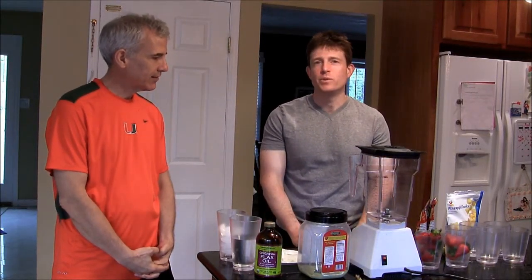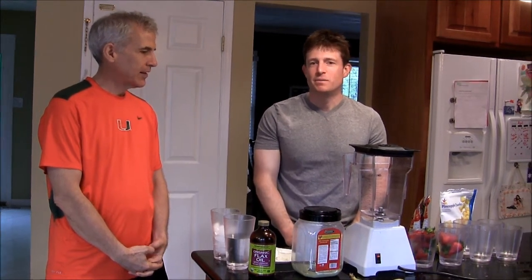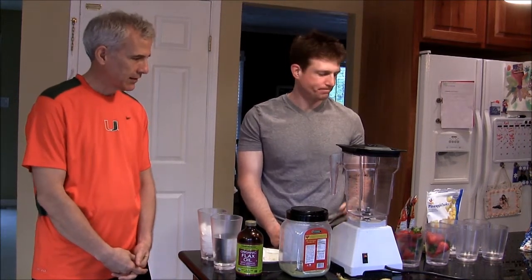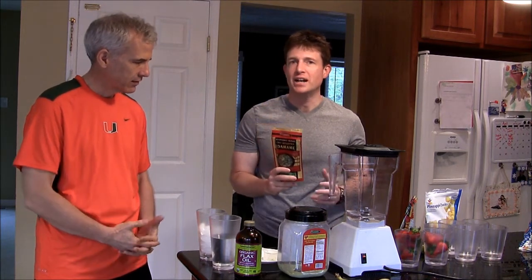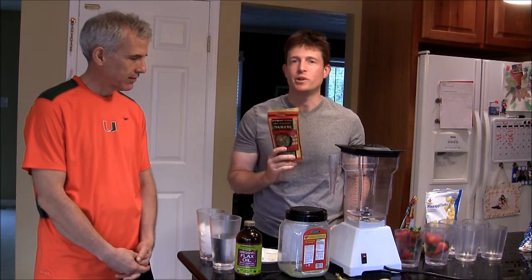I'm Coach Charles with Fit Health USA, and I'd like to welcome you to Recipes with Coach Charles. Before we get started with an actual recipe, we need to grind up some edamame because it's going to be an essential ingredient with smoothies of all different kinds. The edamame will be our protein that we're adding to the smoothie for a complete meal.